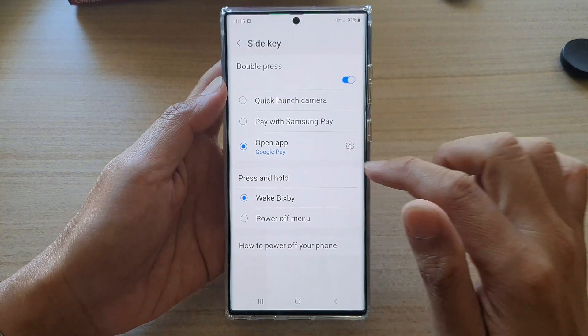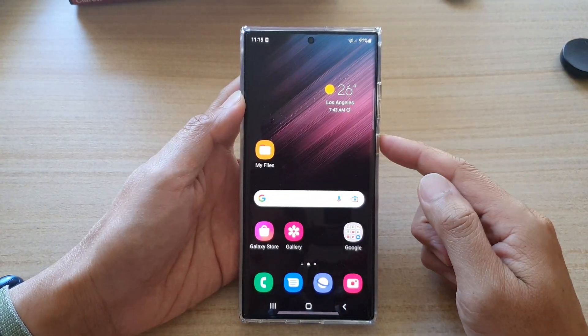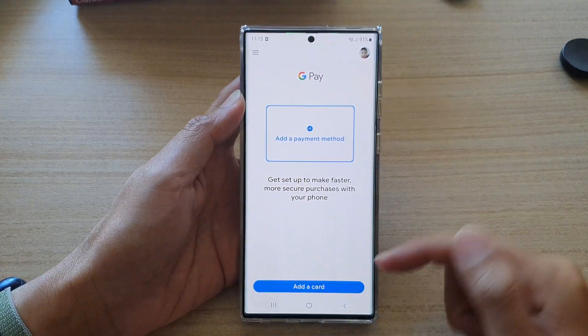Choose Google Pay and then tap on the home button to go back to the home screen. Now double press on the side key and this will allow you to quickly open up Google Pay.